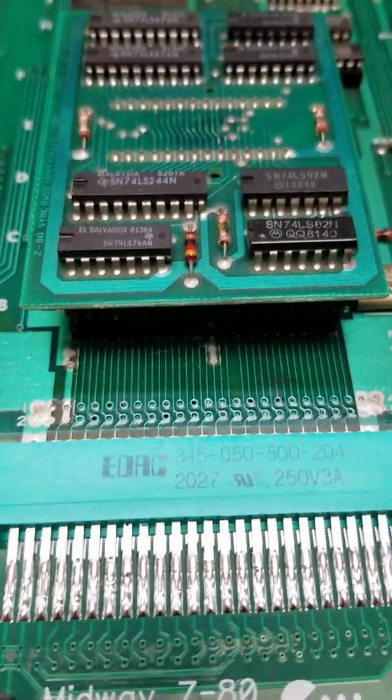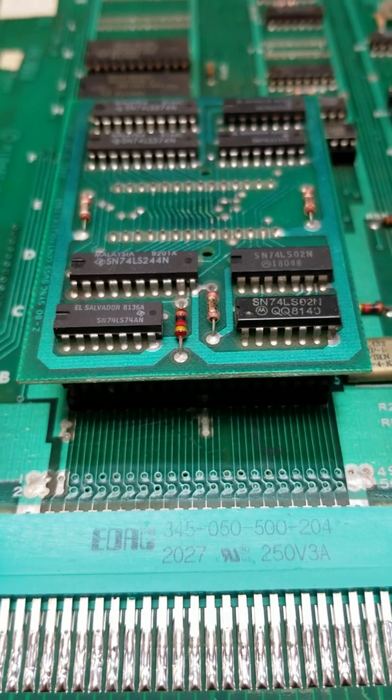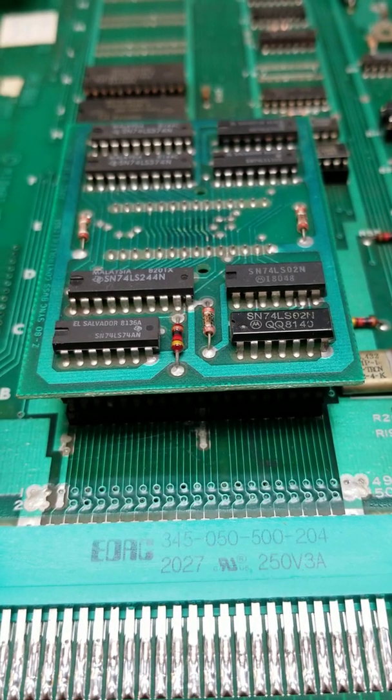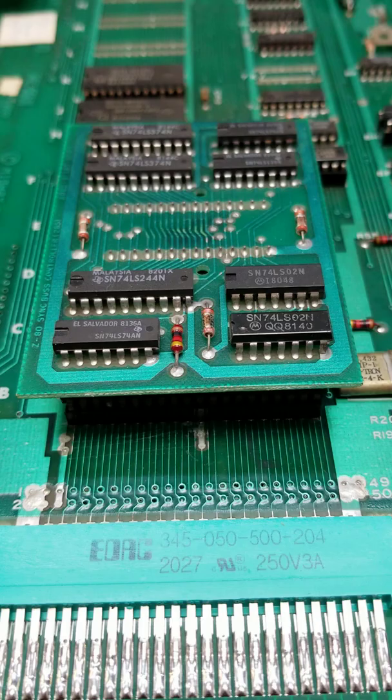The extender edge connector there is really nothing more than just an interface into the Z80 bus, and Midway did that. Their proprietary test jig — kind of like the Atari Catbox — their proprietary test jig would plug in and they could do any kind of diagnostics.